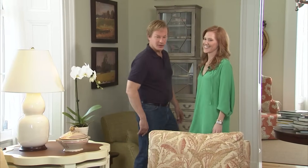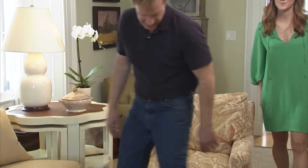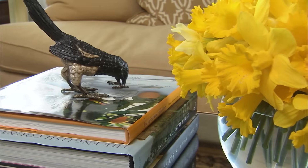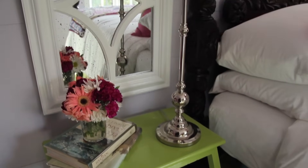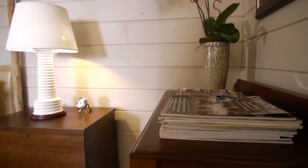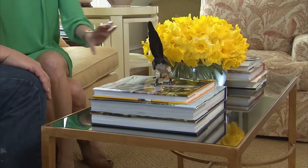Speaking of switching up, I really like the way you switched up this coffee table. The daffodils are amazing. One easy rule of thumb with a cocktail table is to start with a stack of books — books can be great platforms for other objects. You can put a box on top of that, an object, flowers. It's a great starting point. Mix up a few objects for visual interest. You don't need a lot — anything that you like, anything colorful.